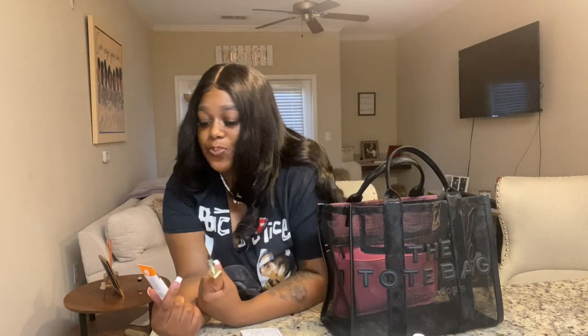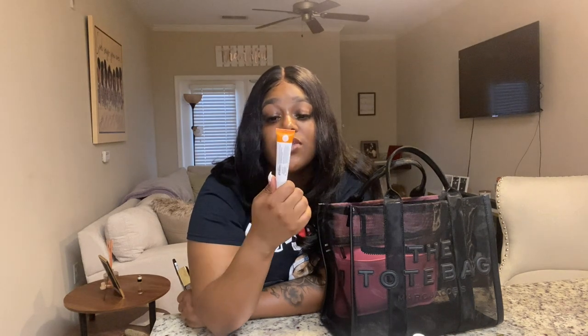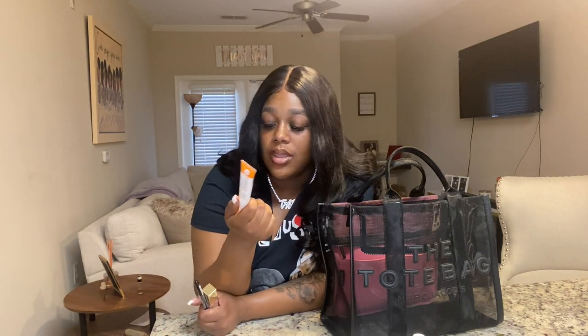I keep my favorite go-to lip gloss, lip pencil, and lip chapstick in here. I've got the Vaseline Cocoa Butter Lip Therapy — I used to use Carmex but it always dried my lips out. The cocoa butter one gives a tingling feeling, keeps your lips moisturized for a long time, and you don't get that white stuff around your mouth.